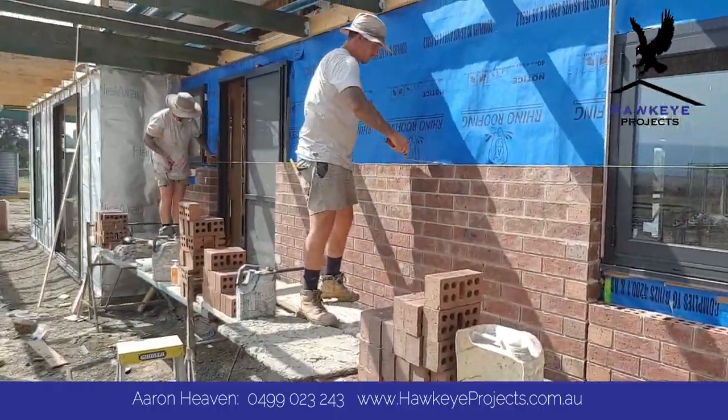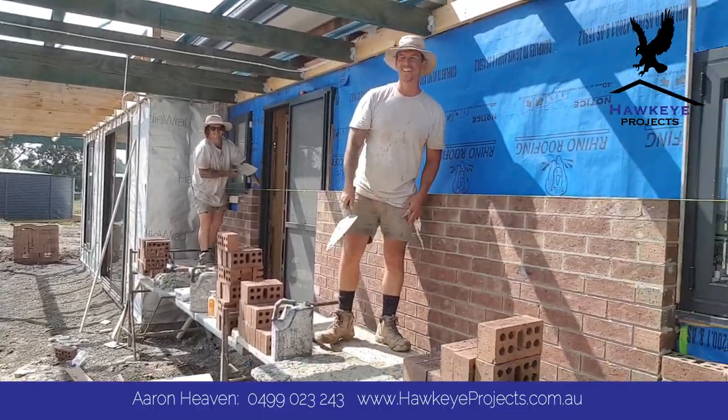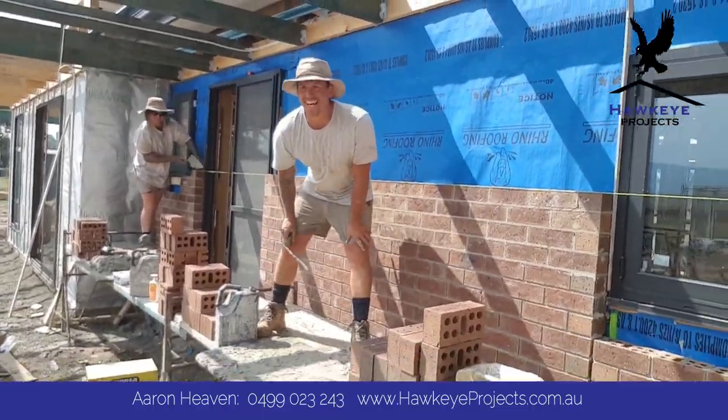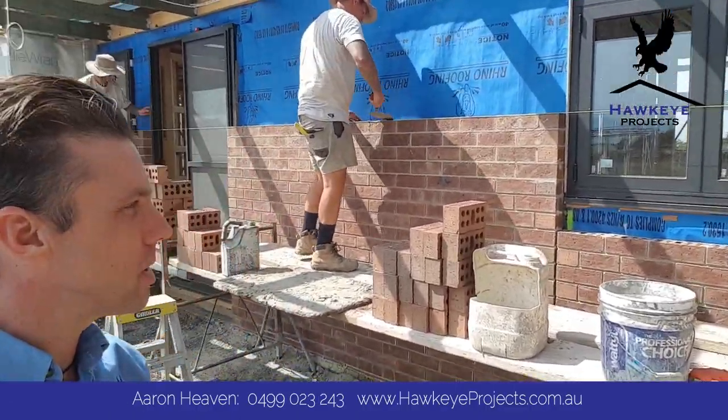Father and son team — well, son. You might as well be a son. So there you go, there's the boys working away.